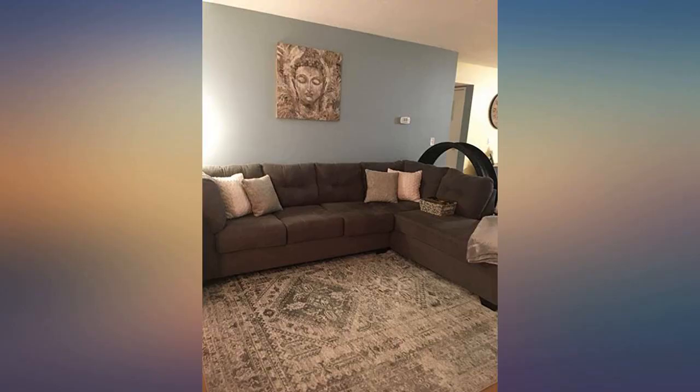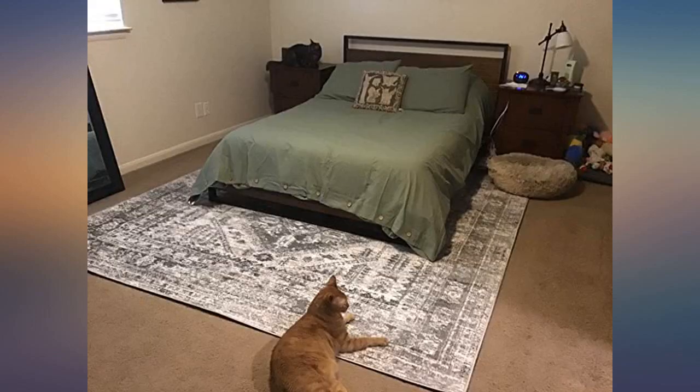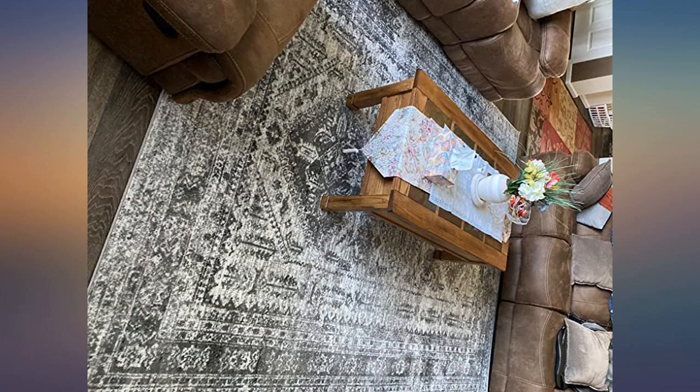My dog usually hates rugs but he immediately laid on this one. I bought this because his hips give out when he walks on wood floors and he falls — I wanted more stability for his paws. I also purchased new curtains to change my room décor. Most furniture is navy blue or brownish, so this style rug blends in so nicely. I love it — it enhances my room.